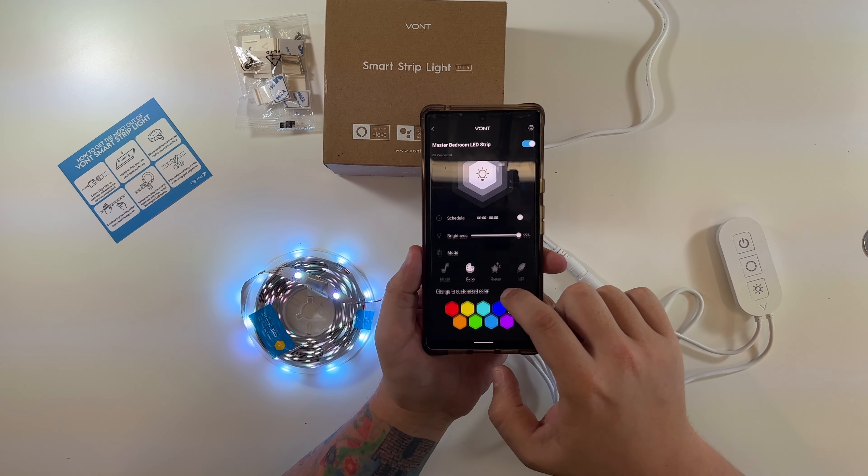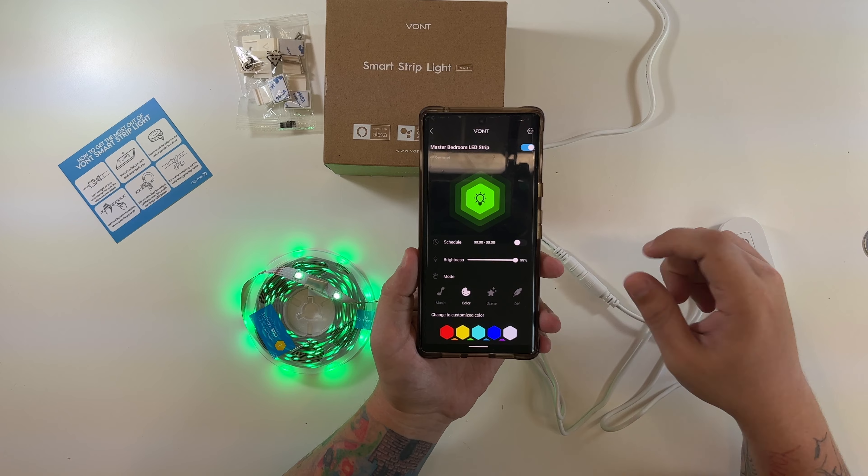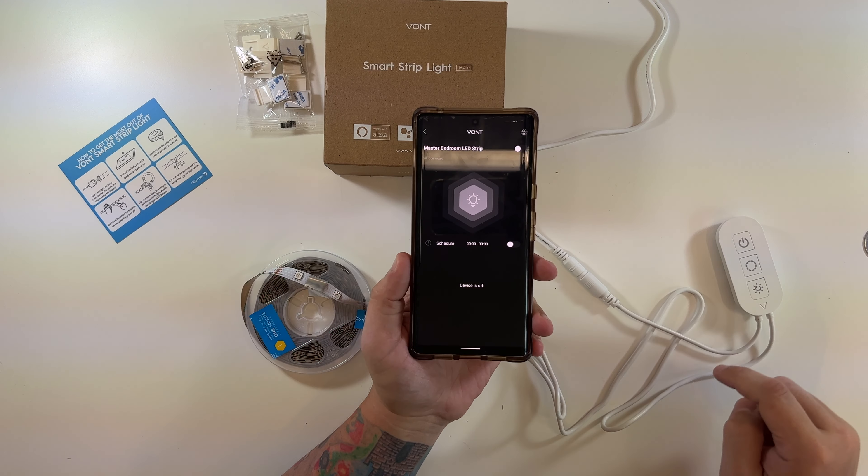Does it work? Look at that. Let's change the color — let's go green. New device has joined, so there we go. Now I'm going to hit this power button and turn them off for now. Ooh, look at that — instant. Love that.